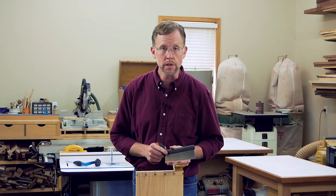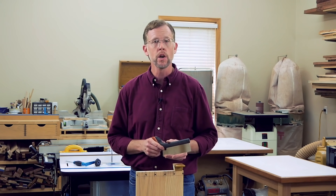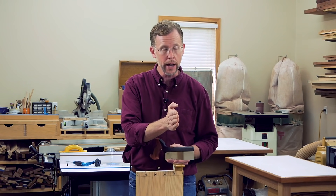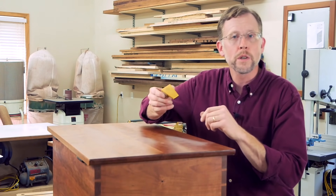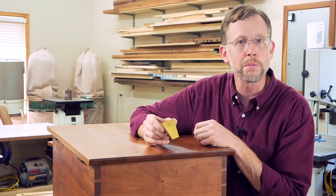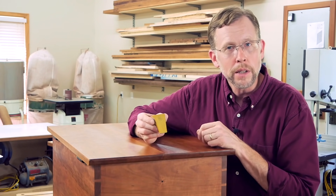Now obviously this magnetic guide can help you saw more consistently, and that's a huge help. But it also makes it a lot easier to start these cuts accurately — and that's just as important, particularly on the pin cuts where literally splitting your layout line can make the difference between the joint fitting too tight, just right, or too loose. So whether you cut dovetails only once in a blue moon, it's getting harder to see and follow your layout lines, or maybe you have some dexterity issues, a magnetic dovetail sawing guide like this could make a big difference in your ability to handsaw accurately.